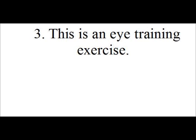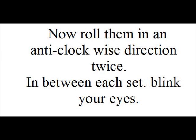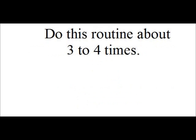Exercise 3. This is an eye training exercise. Roll your eyes slowly in a clockwise direction — do this twice. Now roll them in an anti-clockwise direction twice. In between each set, blink your eyes. Do this about 3 or 4 times.